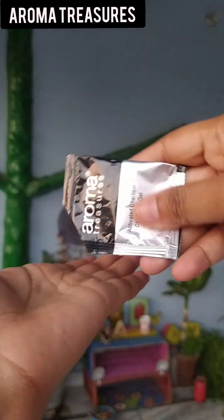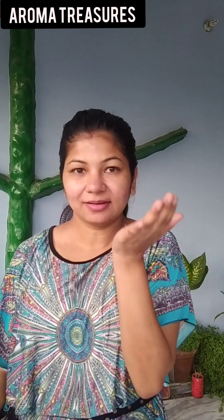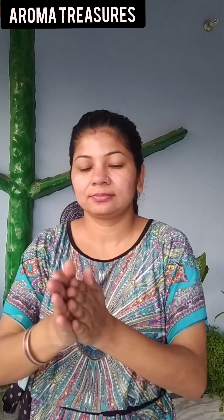It has a total of 6 steps. First of all, Activated Charcoal Cleansing Gel — we wash our skin so that we can remove the dirt. We wash it with normal water and pat dry with a clean towel.